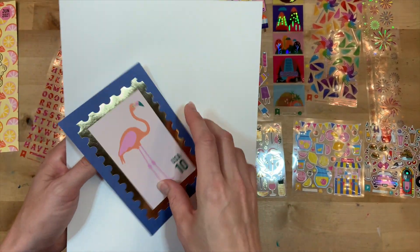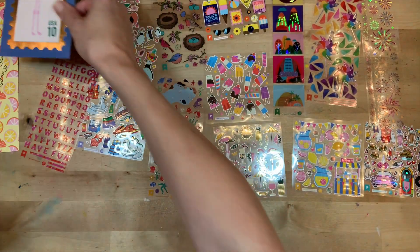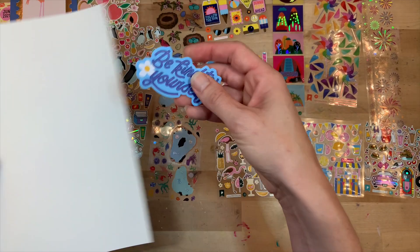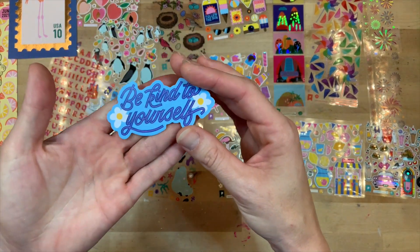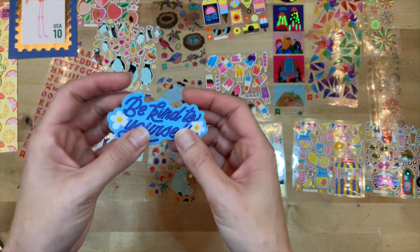You can decorate the back of the postcard for a friend and send it out, or you can keep these and just have them in your collection - they are super cute. And there's a vinyl sticker - I really like this one: 'be kind to yourself.' I put these all over my craft room, or you can put it on a water bottle - all kinds of places. It's a nice vinyl sticker.